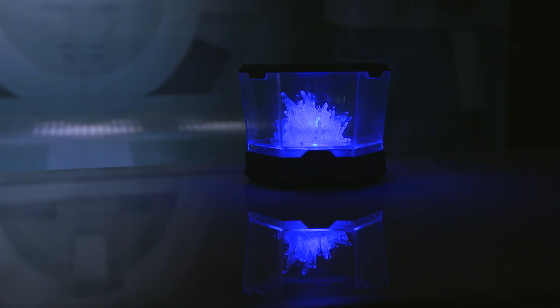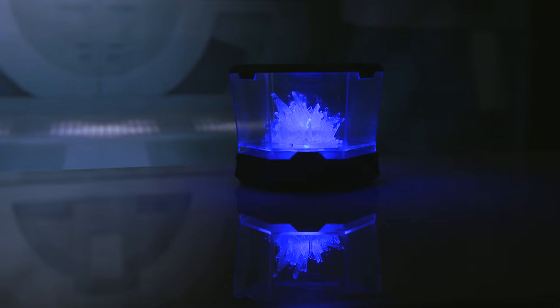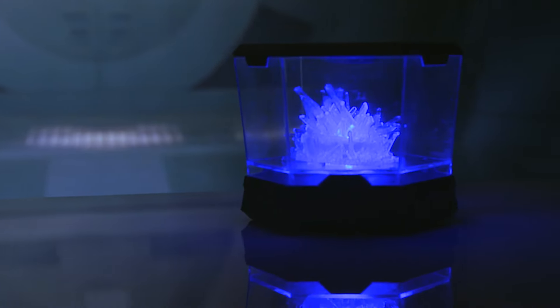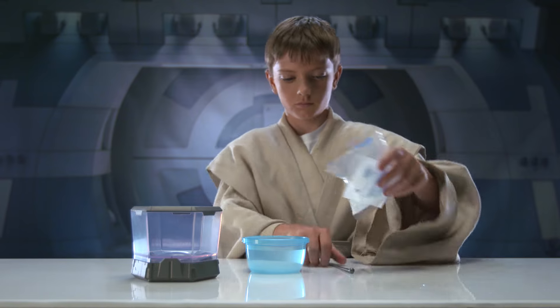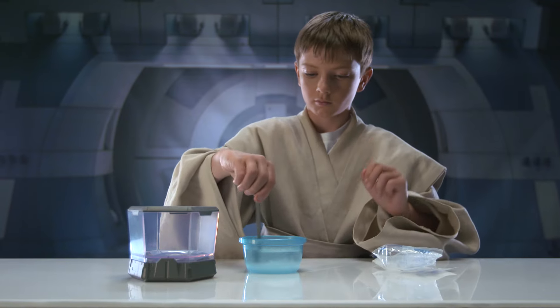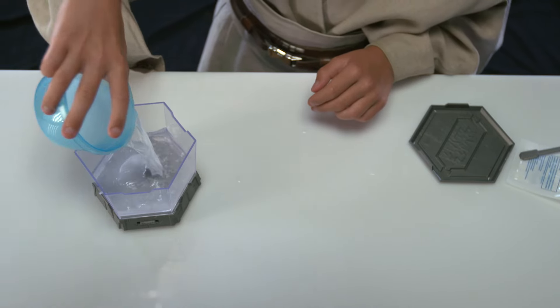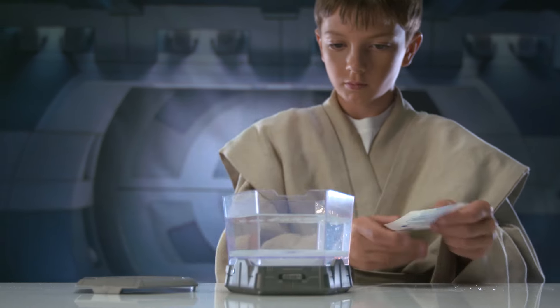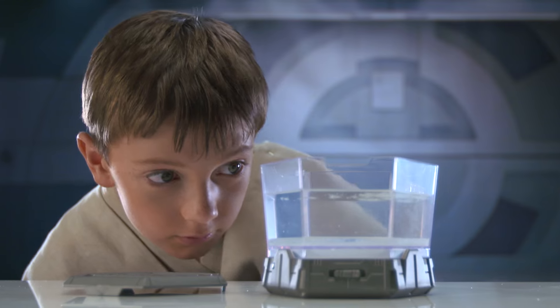From Star Wars Science comes the Lightsaber Crystal Growing Lab. Now you can create your own lightsaber crystal. Just mix the crystal growing solution into hot water and pour into the Star Wars Growing Chamber. Then add real crystal granules to the solution and watch as the crystal growing process begins.